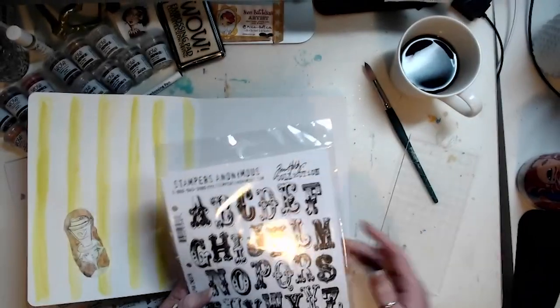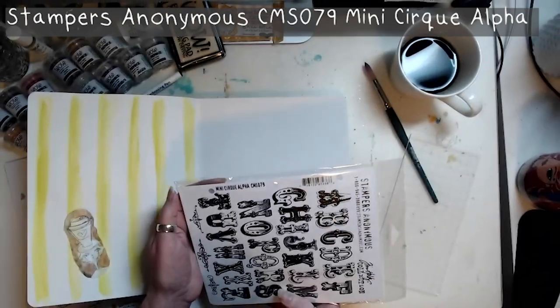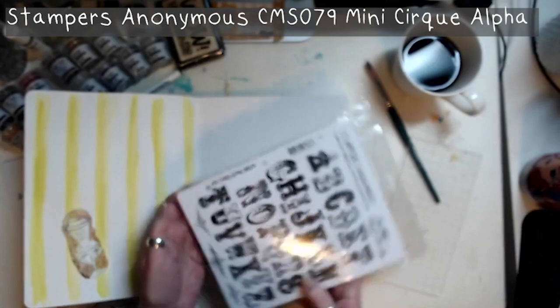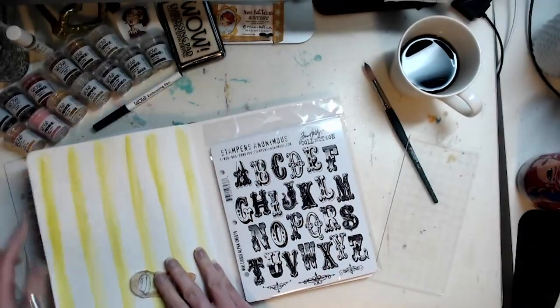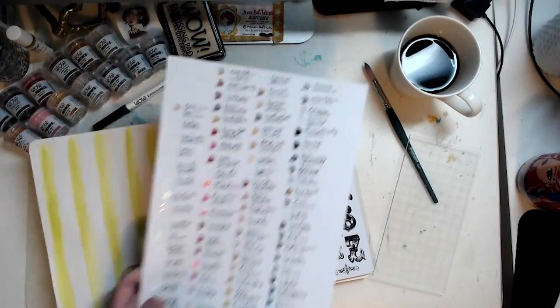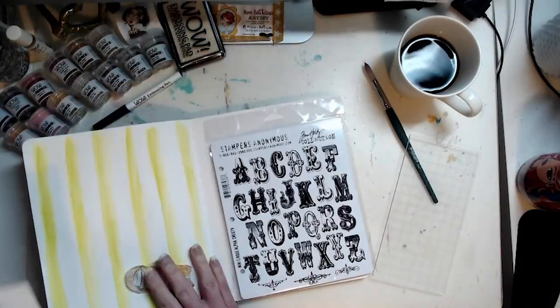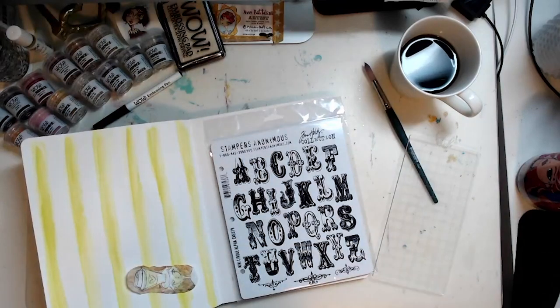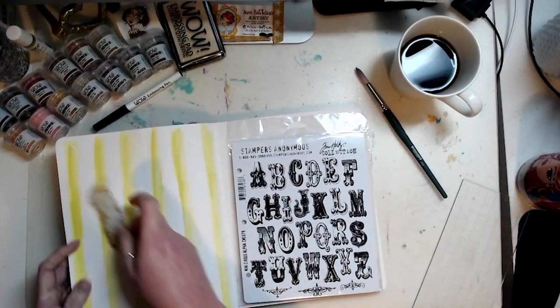I'm going to be using this stamp set by Tim Holtz — it is the Mini Cirque Alpha, number CMS079. I have my WOW powders over here and my little swatch sheet to see which colors I want to use, and a cup of coffee — a cold cup of coffee from this morning.